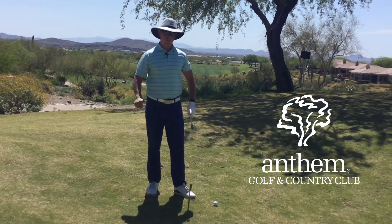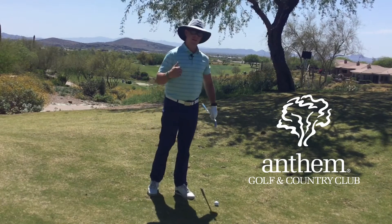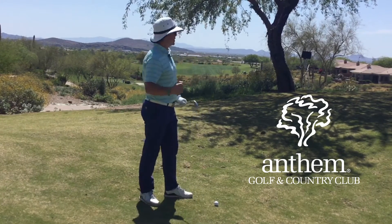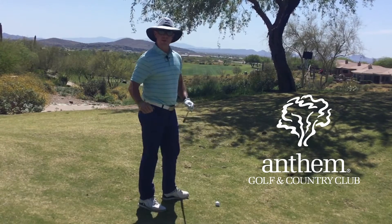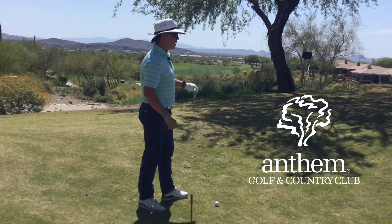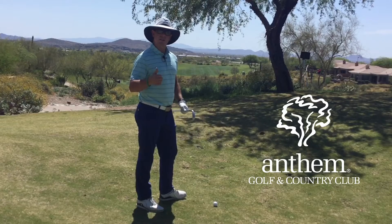Hello everyone, I'm out here on 18 at Persimmon. I've hit my drive a little wayward to the left and I found myself with a fairly difficult shot here. I'm somewhat on an uphill lie but I still have to keep it low at the same time, so I've got to try to get this ball over the slope in front of me but also keep it underneath that tree.